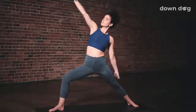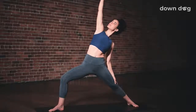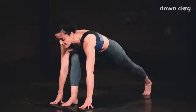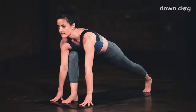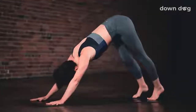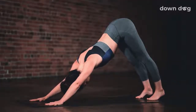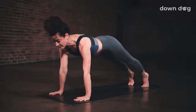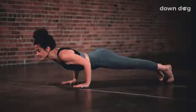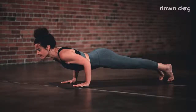Inhale, peaceful warrior. Exhale, low lunge. Windmill the hands down. Engage your core. Inhale. Exhale, step the foot back, downward facing dog. Inhale, plank. Keep the core engaged. Hips high. Exhale, chaturanga. Lower halfway down. Elbows go straight back.